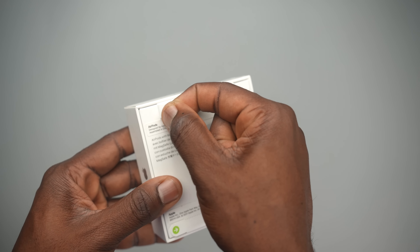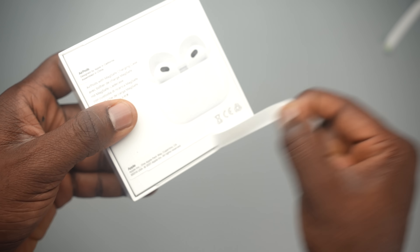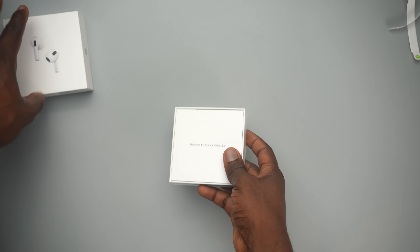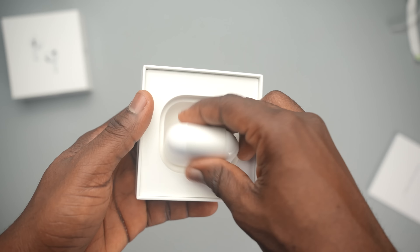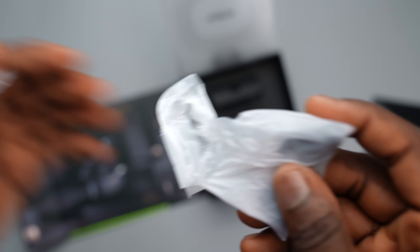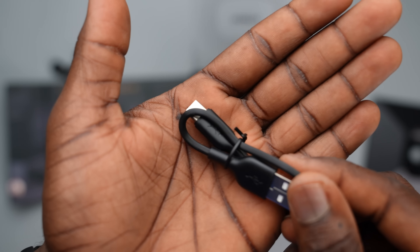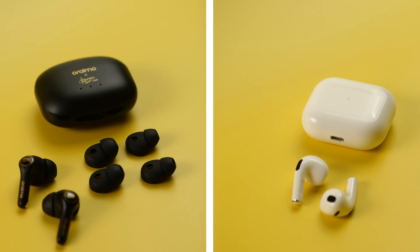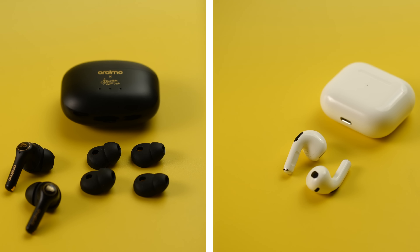Now, the AirPods 3 unboxing experience is a little different. You peel two Apple seals from the back of the box, and opening the hardboard paper box reveals the typical envelope housing the manual, user guide, and stickers — and then the AirPods 3 itself. As for what you get in the box, the Oraimo FreePods takes the win, offering quite a lot compared to what you get with the Apple AirPods 3.